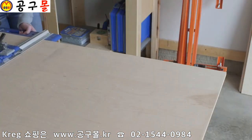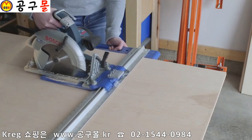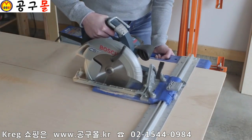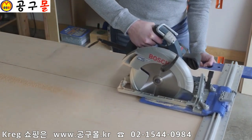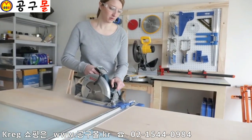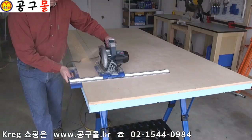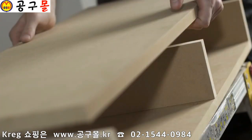The Kreg Rip Cut circular saw edge guide takes the intimidation out of cutting and allows you to make cuts without measuring, without marking, and without having to keep the saw from wandering off of a cut line. The Rip Cut turns your ordinary circular saw into a precision edge guided cutting tool that makes straight, accurate, repeatable cuts in plywood, MDF, and other large sheets easy and accurate.